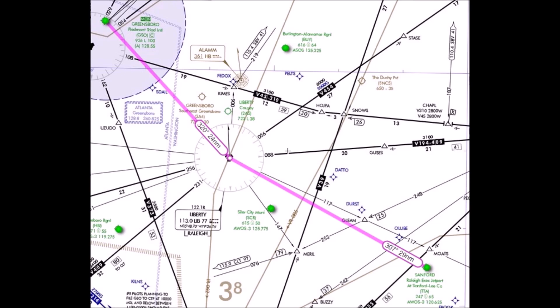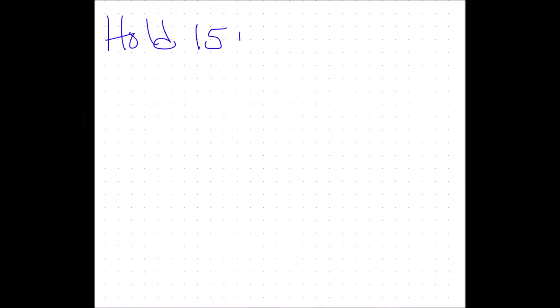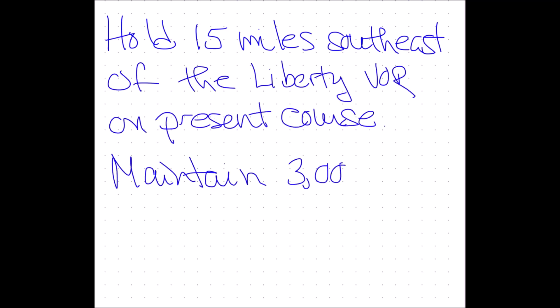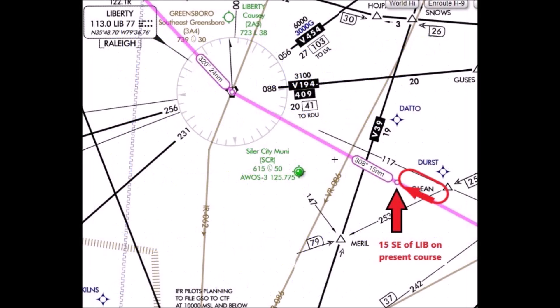The scenario we are using is a simple flight from Raleigh Executive in Sanford, North Carolina, KTTA, to Greensboro, KGSO. The routing is direct Liberty VOR, direct Greensboro Airport. As we proceed toward Liberty, we get the following instruction from Air Traffic Control: Hold 15 miles southeast of the Liberty VOR on present course. Maintain 3,000. Expect further clearance at 1730 Zulu. A simple hold with a direct entry.